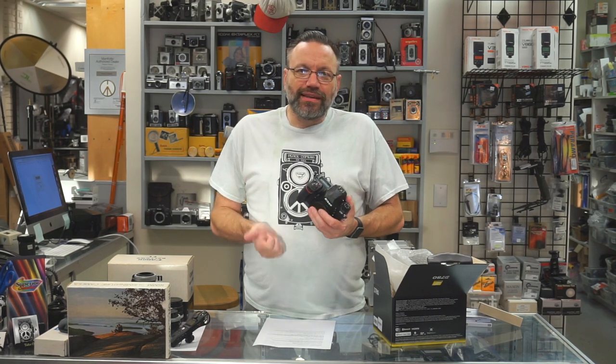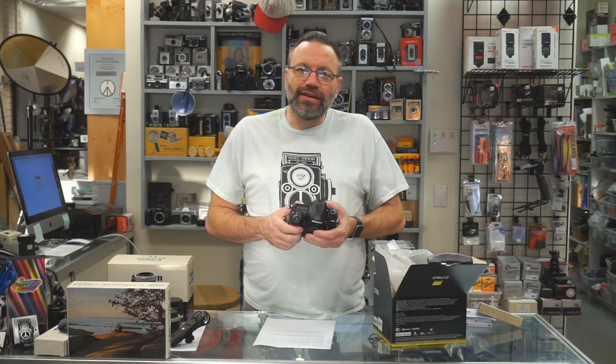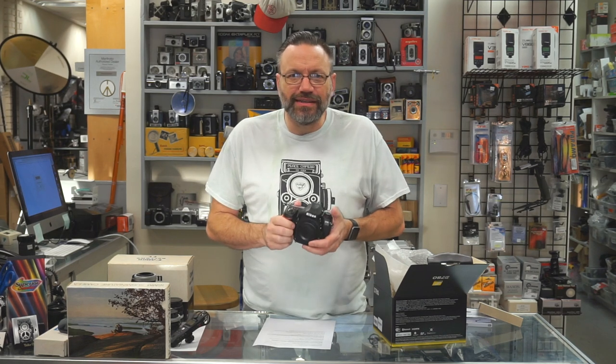I'm really excited to see what that camera is going to be and how much it's going to cost. Supposedly it's going to be just amazing — it really gives Sony a run for their money. So that's going to do it for this video. If you like this video, please hit the like button — it really does mean a lot to us. Subscribe to the channel if you haven't already, as I put out new videos every single Friday. Leave a comment down below and let me know what your thoughts are on the D780.